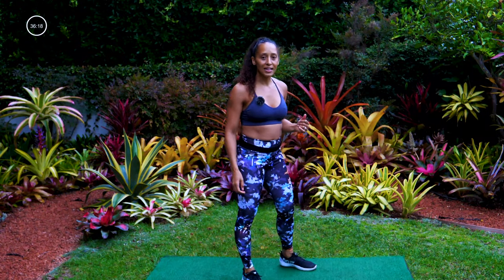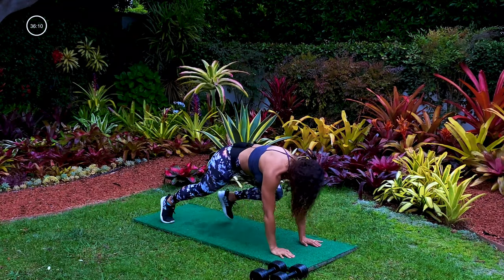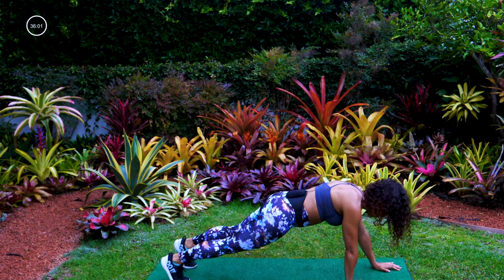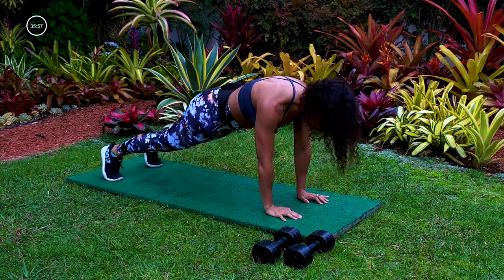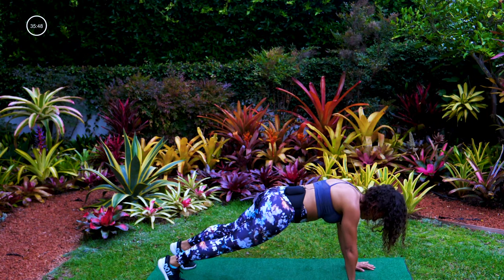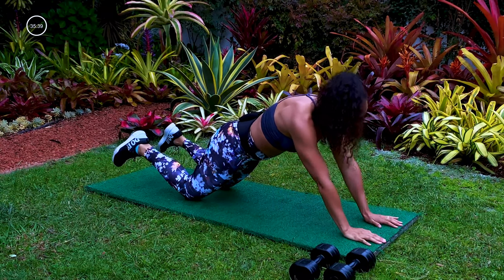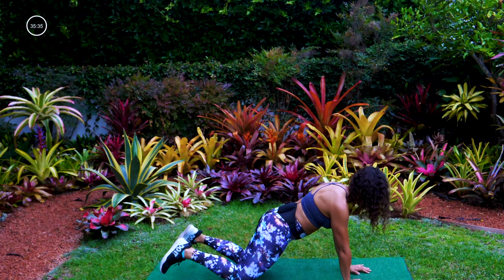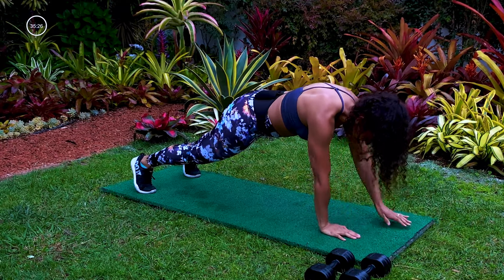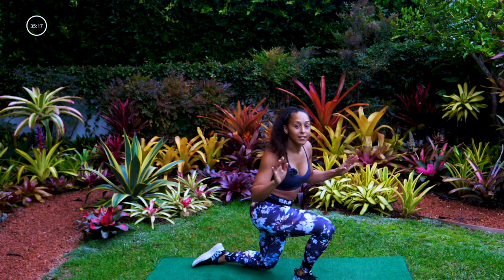Let's take it down — we're going to do a core move. Starting in a plank, we're going to walk the hands up, up, back, back, and then feet out, out, in, in. Keep that back nice and long, butt tucked under — we don't want to see any butts in the air. If this is too much you can take it down to your knees and just move the hands up, up, back, back, out, out, in, in. Keep it going, we got 10 seconds. Last five, three, two, one.